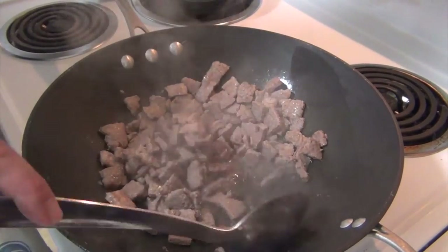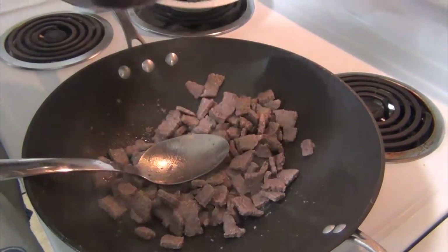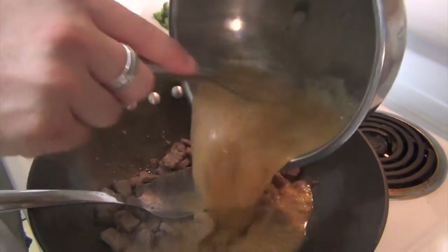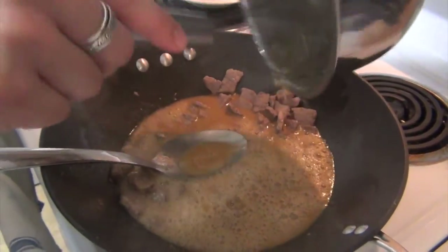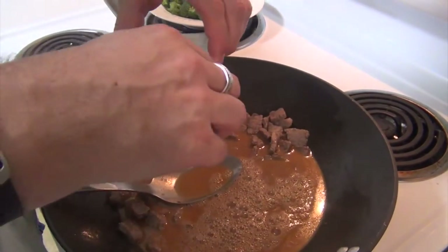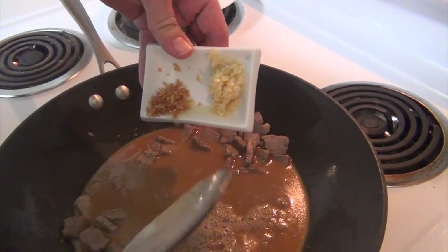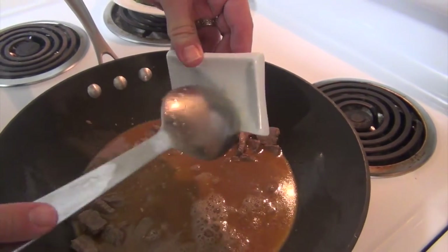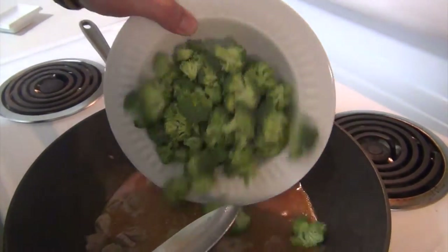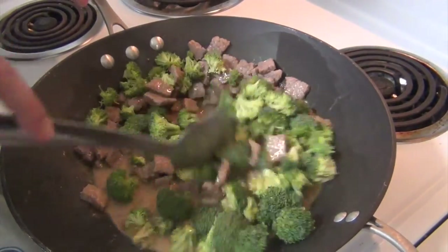Our meat has browned. I did drain a little bit off just to get rid of some of that. Now I'm going to mix this up to make sure everything's good and get it in. Along with that, I've got half a teaspoon of ginger and one full teaspoon of minced garlic. This is one head of broccoli, chopped up. I'm going to bring this up to a boil and cook it for 10 minutes, and then we'll plate it up.